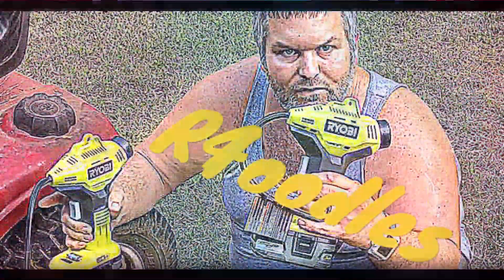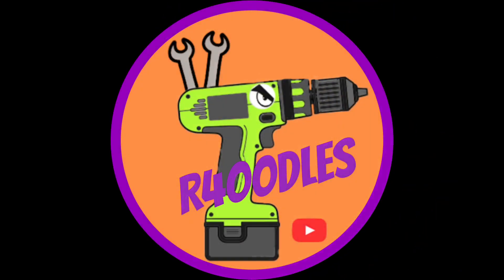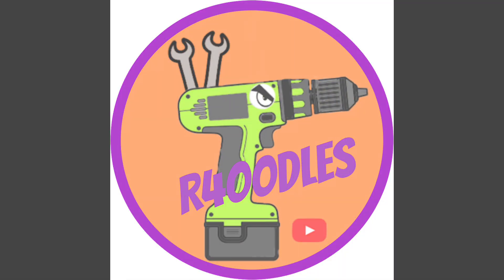Looks like you made it back to All Four Oodles. We've got another runtime video coming at you, so stay tuned. Thank you for coming back to see us here at All Four Oodles. Welcome to all the viewers and subscribers out there.